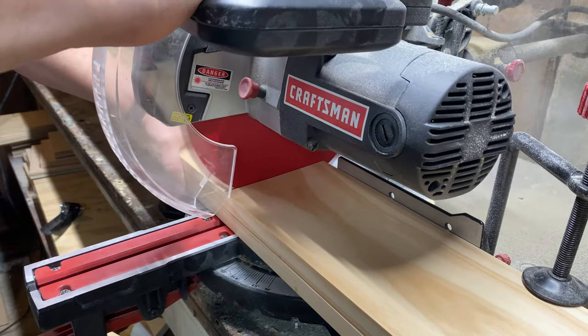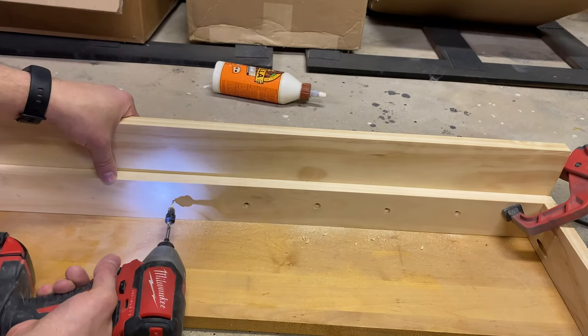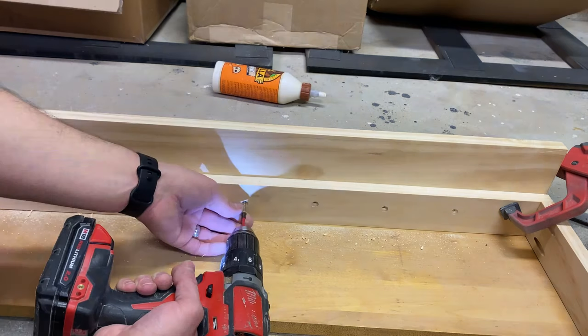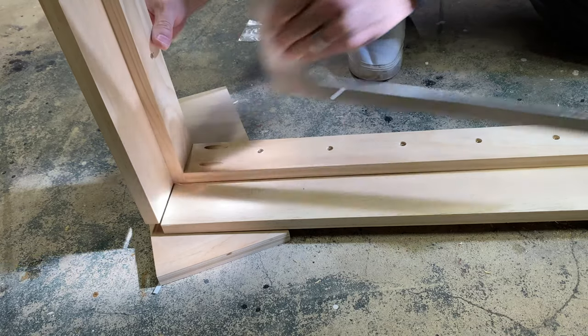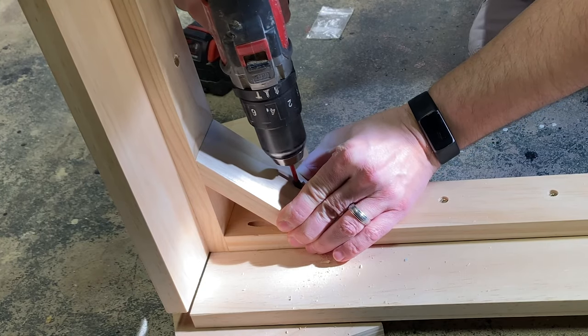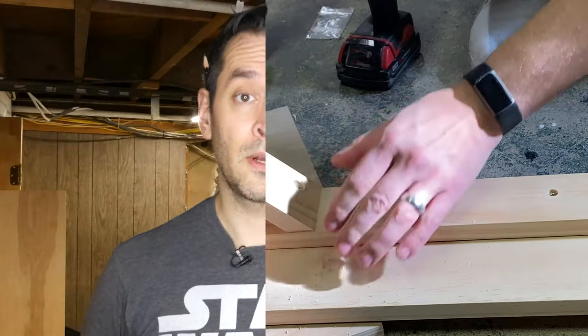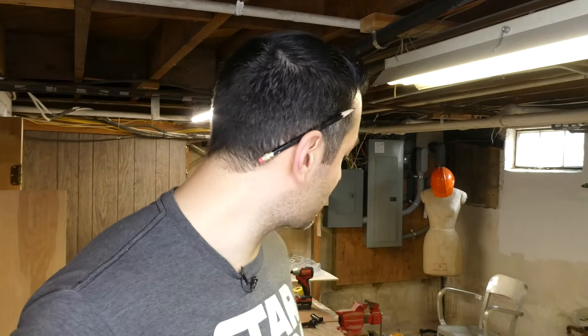Moving on to the second layer of the table. I used one-by-six wood and way too many screws — seriously, why did I use that many screws and glue? You'll be able to do pull-ups off this thing. To give the legs something to attach to, I added corner brackets with some scrap one-by-three. So the primary base of the table is complete — sanded the legs and the two-by-six pieces that will go on the outside. The base portion is complete, so now I'm going to put on the table lip.